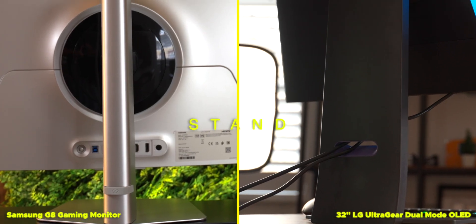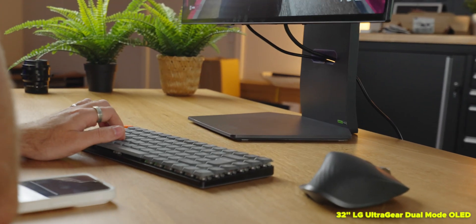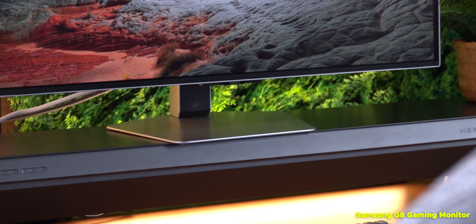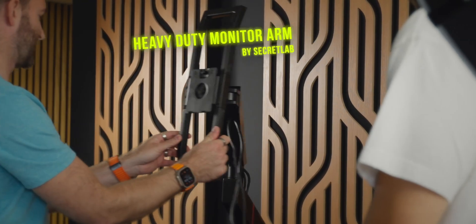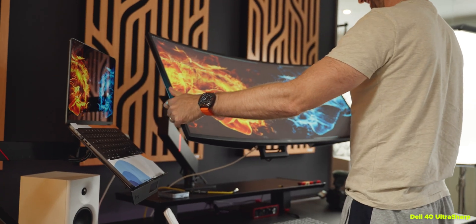You can pick up one via the link in the description below. Back to the monitors themselves — both of them have the newer slim stands, which is really nice to see, so they don't take up a huge amount of desk space. They both also have support for VESA mounting, so if you want to throw one onto a monitor arm, you can do that as well.